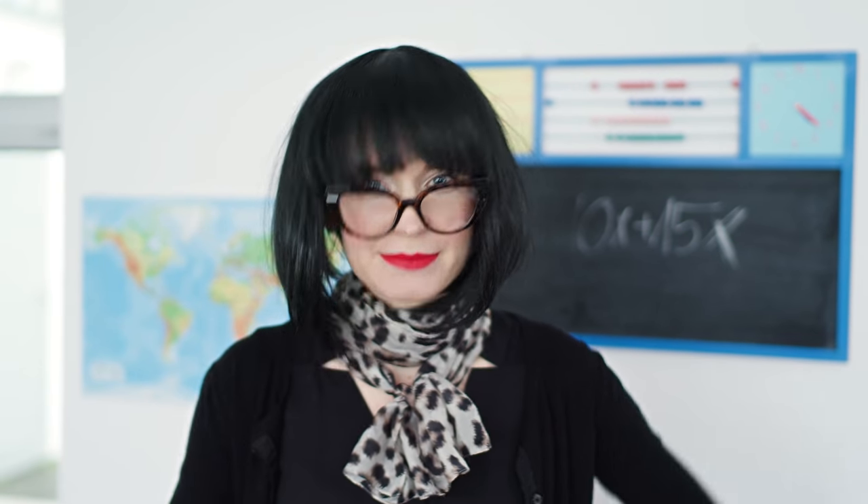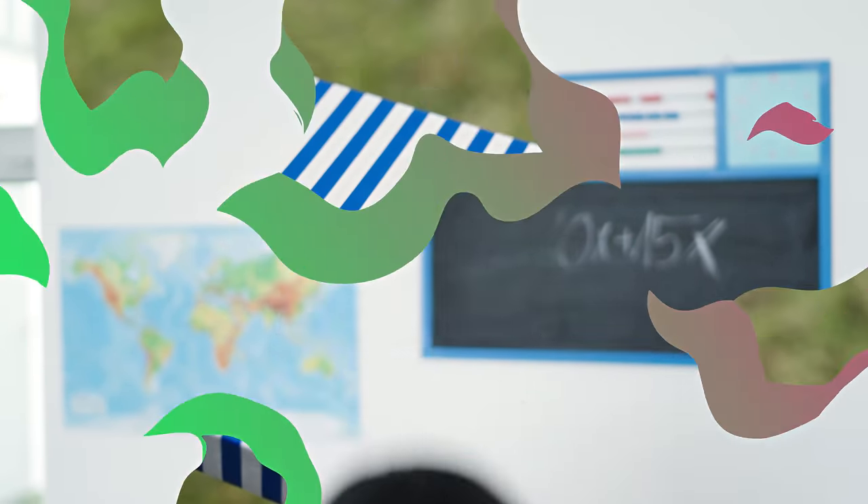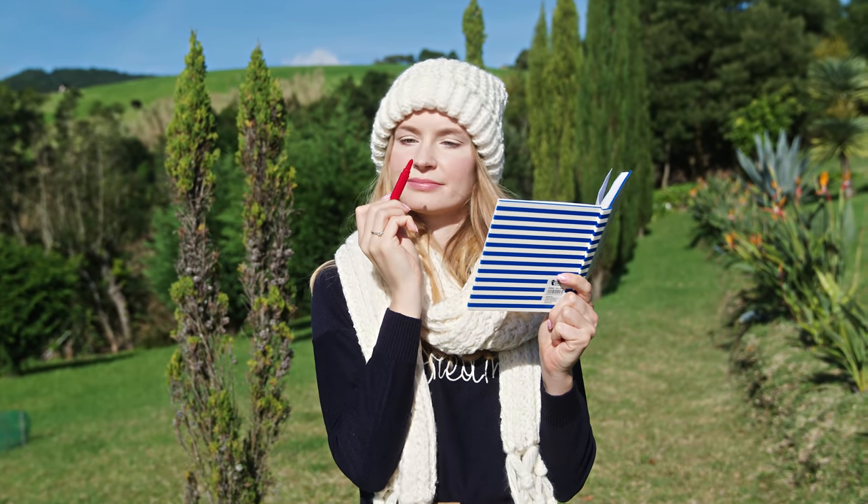Sara and Katie, you have detention for the rest of the... Wait, you want to sneak makeup in class? Then do it. But I will grade your ideas. Let the sneaking makeup competition begin! For the first round, girls are sneaking lip products.